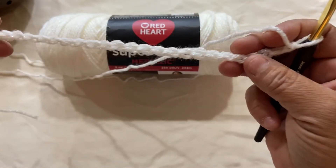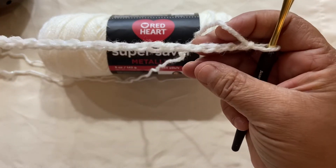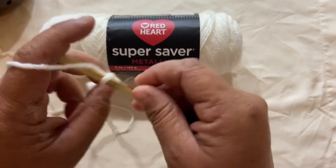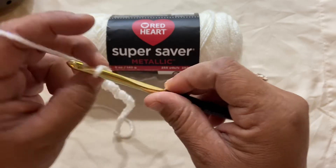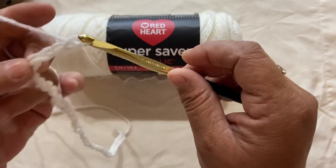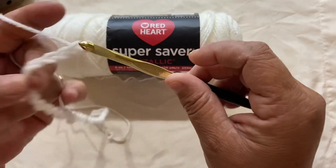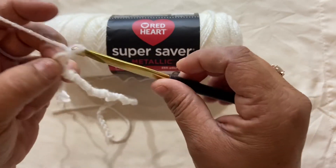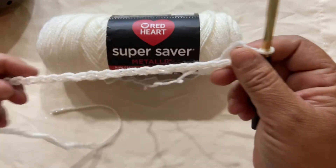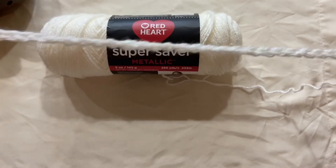Here you have your foundation row with a nice even tension. Just keep practicing until you feel comfortable with your chains. If you need to, rewind this video, start over, and just keep practicing until you feel comfortable enough to start your project. There you have it — your foundation chain row with nice even tension.